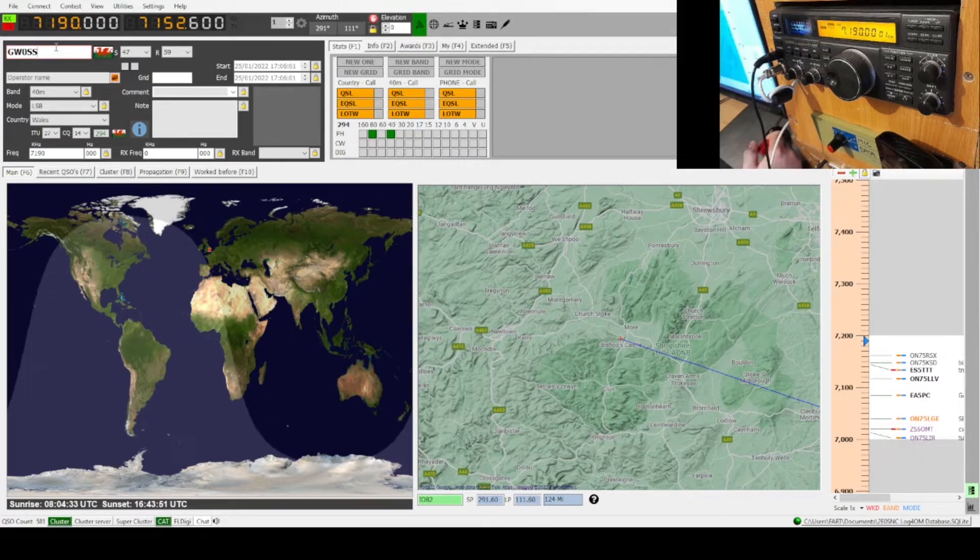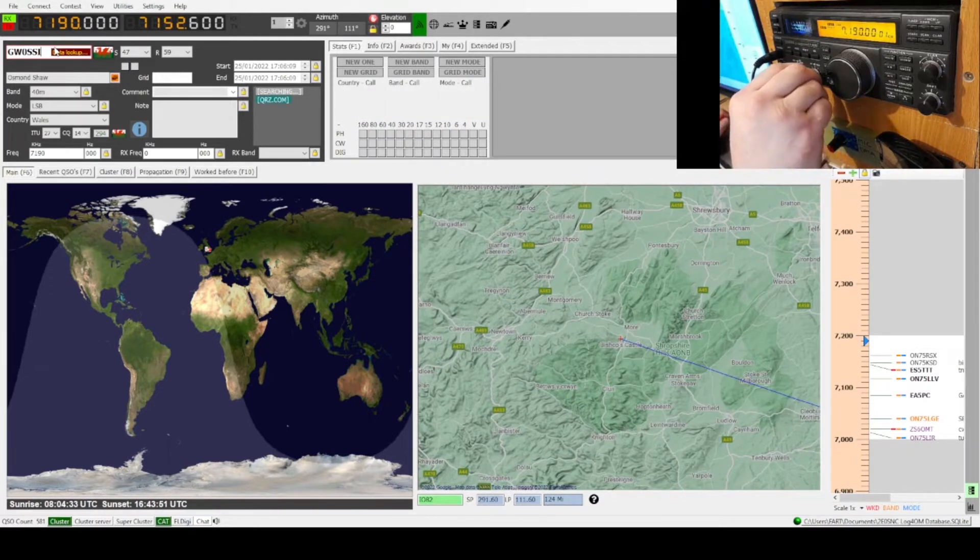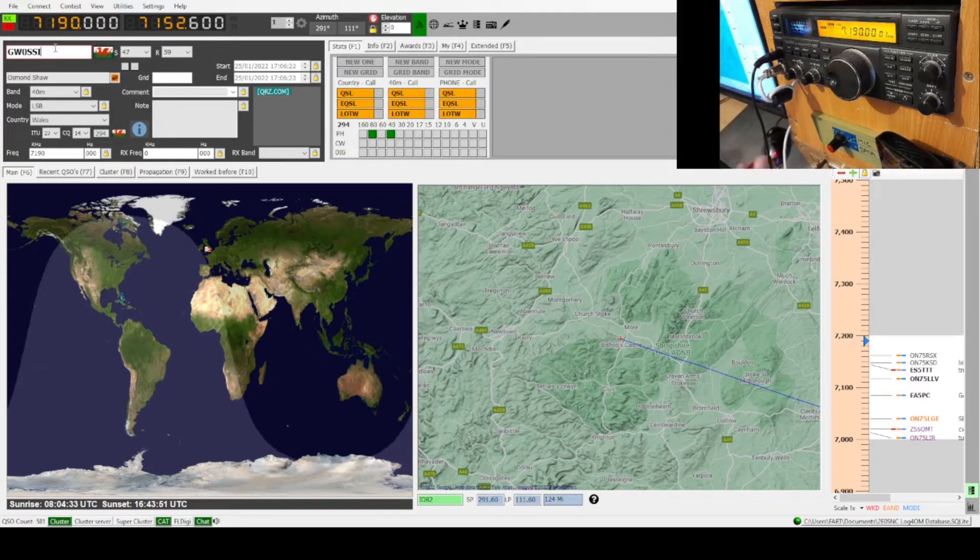The audio sounds absolutely spot on — it's just getting me over the line quite consistently. Very, very nice. I'm working into the trapped dipole at the moment, 40 and 80 at 100 watts, and I'm stuck on the side of the landing. It's blinking cold up here — I don't know what it's doing down your neck, but it's a bit cold up here, Mark.